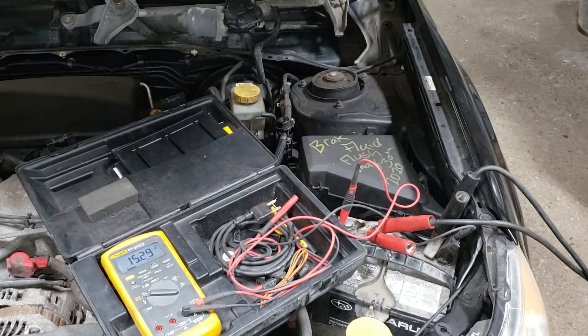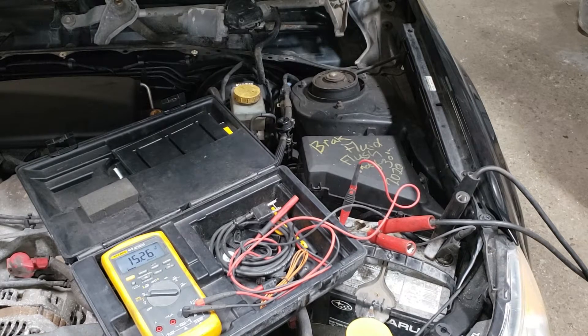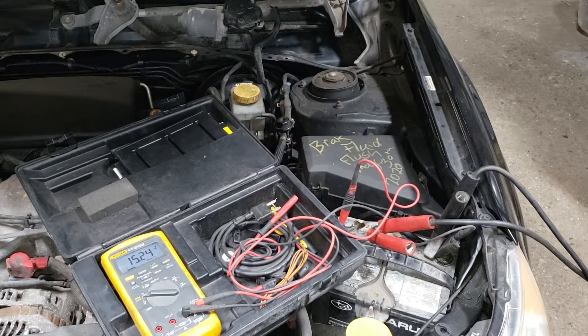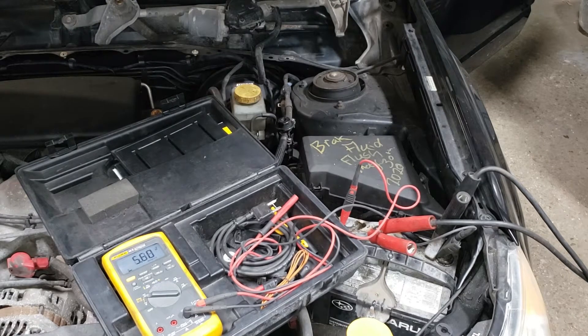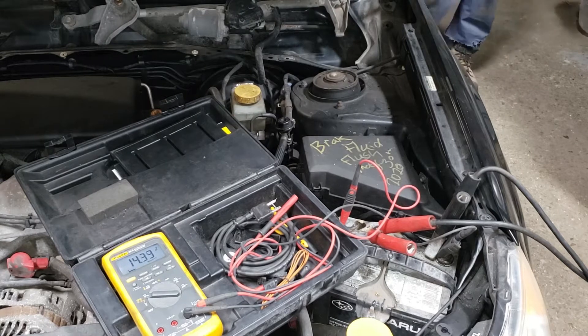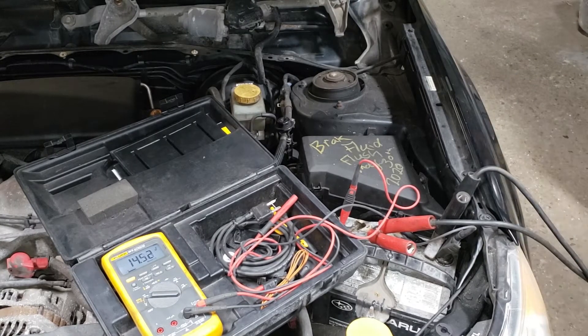It has been about five minutes and the battery has been nicely charging. What we need to do now is start this thing up to see what that alternator is producing, if anything. We're going to start it up with the battery charger on and then disconnect the battery charger so we can see how much voltage the alternator is producing.